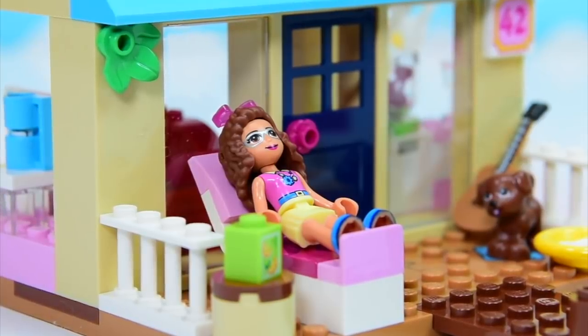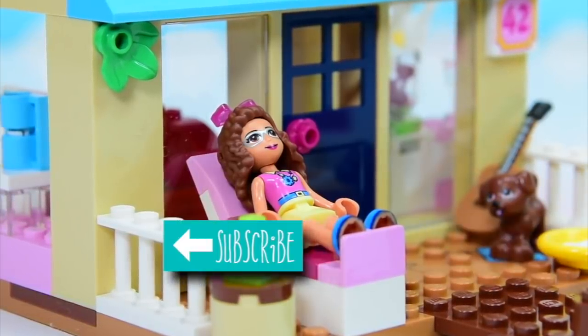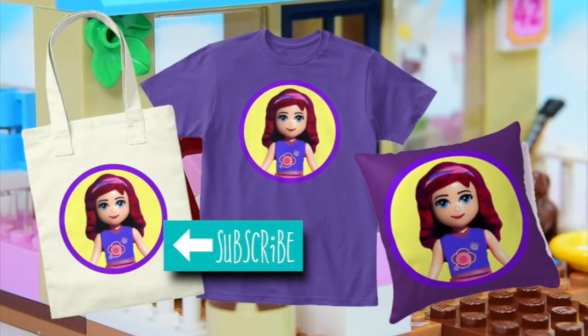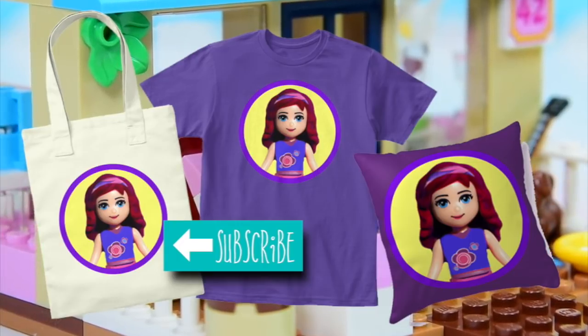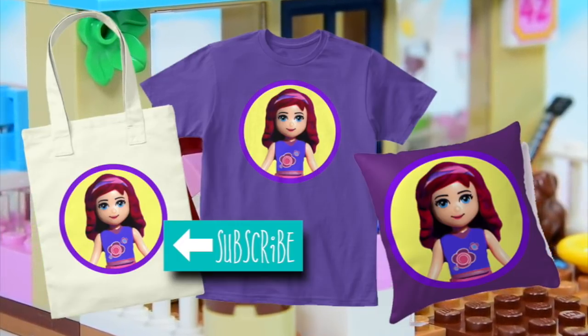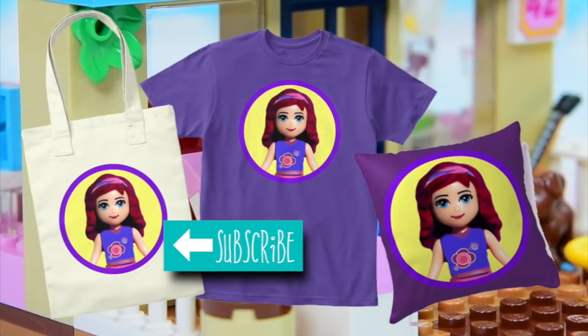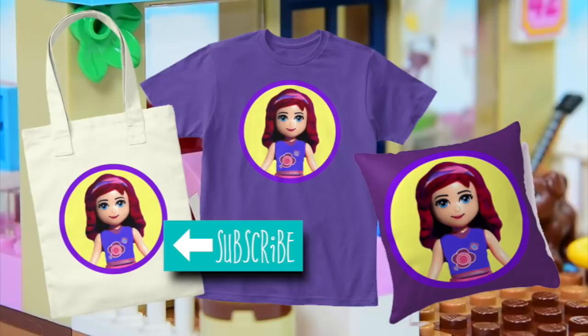Make sure you have subscribed so you get notifications when new videos go up. Don't forget that there is now some LEV Toys merchandise — if you would like to wear me on your T-shirt, hop over to the little link and order yourself a shirt for your birthday, and check out some more videos while you wait for a new one. I'll see you with that one really, really soon. Bye!